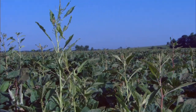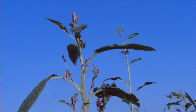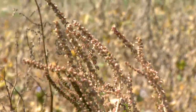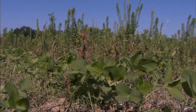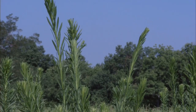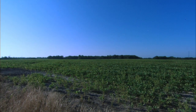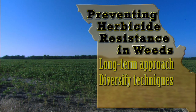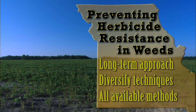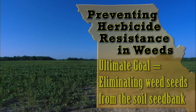Herbicide-resistant weeds are currently impacting agriculture on an unprecedented scale. Each year, herbicide-resistant weed populations occur with increasing frequency in response to the selection pressure imposed by modern crop production techniques. In order to prevent this situation from degrading further, producers must change their mindset of weed management. Currently, weed management decisions are mostly based on single-year economic thresholds; however, producers must think longer term and diversify their weed management techniques, considering all available chemical, cultural, and mechanical weed control methods, with the ultimate goal of eliminating weed seeds from the soil seed bank.